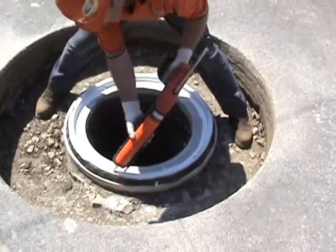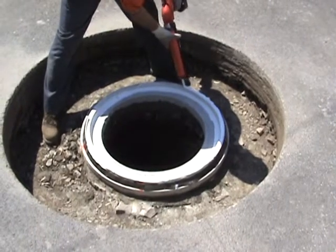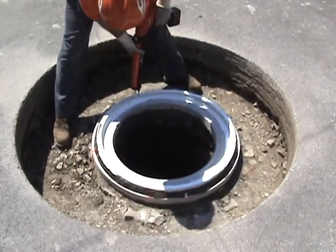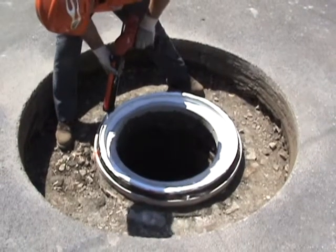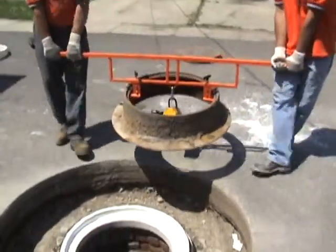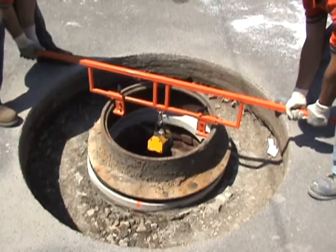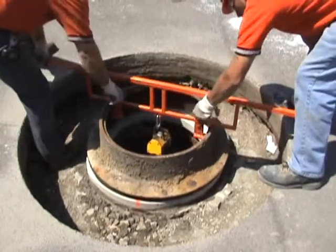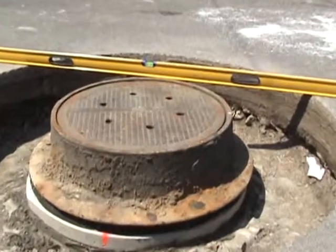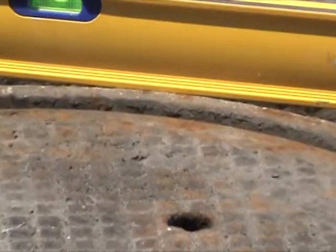We want to apply a bead of sealant to glue the manhole frame directly to the liner — this is our final seal, especially important if vacuum testing. This bonds the frame down to the liner as the final seal for vacuum testing purposes and prohibits any water from penetrating the repair. We're replacing the existing frame, placing it gently down on the liner and seating it in the sealant. We're now replacing the lid. If there was a problem with level, this would be the time to fix it — but as you can see, it's perfect. Check with the flow of traffic.